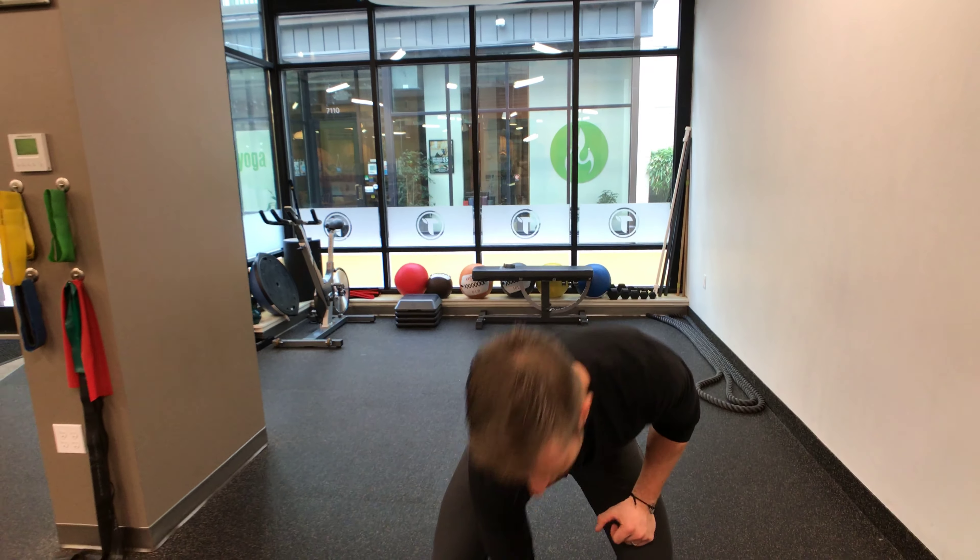Hey guys, it's Sean here. We're at our Seattle Green Lake location, and if you're ready to start loading that shoulder and making it more dynamic and functional, this exercise is for you. We're going to do the front rack hold.